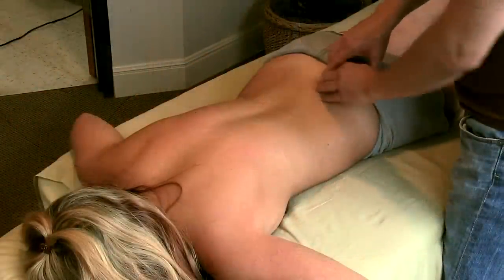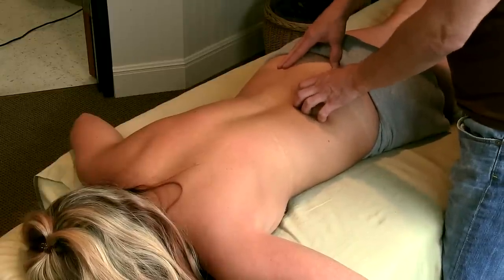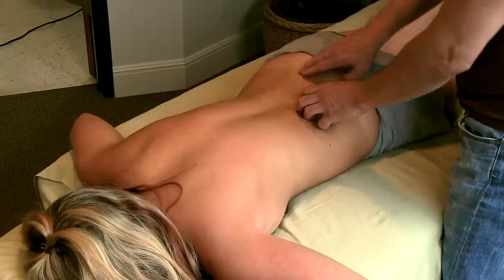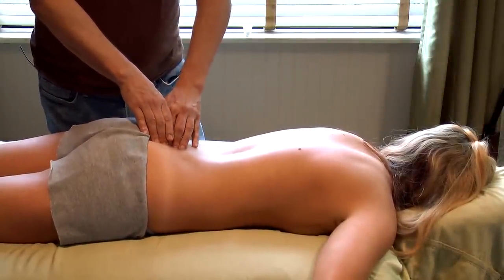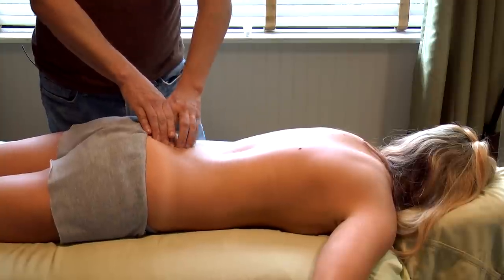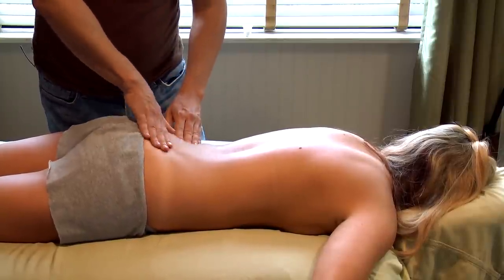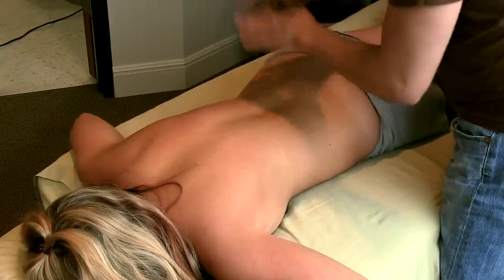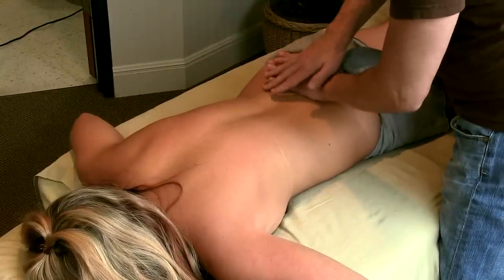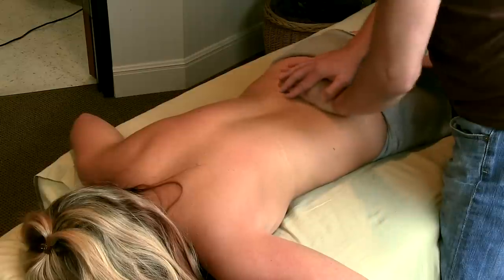You can even come over to the sacroiliac joint right on the edge and release those attachments, then coming over to the other side of the sacrum. It's also really nice — I personally love having my sacrum rubbed. This is just with the palm of your hand, cupping the sacrum, and a nice little circular motion.